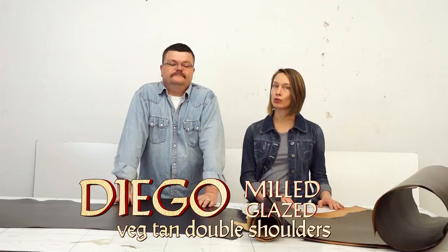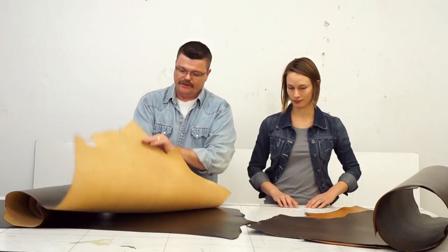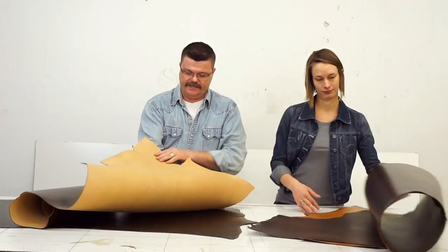We'll start out with our glazed, because we've got it out here on the table. We have two colors — these two really great browns. They are Maduro and Oscuro. We're going to offer it in two weights. It has a very nice feel and a very smooth finish. It has a lot of the characteristics of the veg. We're doing it three to four and seven to nine ounce.